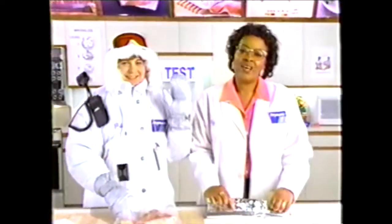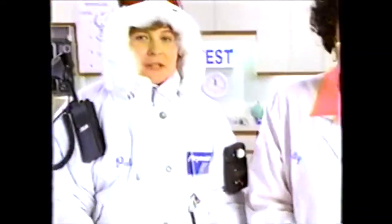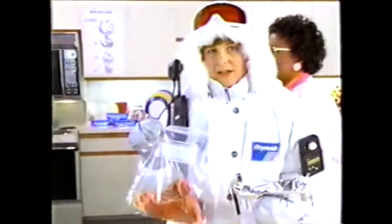Hi, I'm Maddie. This is Pat. We're the Reynolds Wrap Kitchen's home economists. To prove that Reynolds Wrap heavy-duty aluminum foil prevents frost and freezer burn on steaks better than Ziploc freezer bags, we did a test.